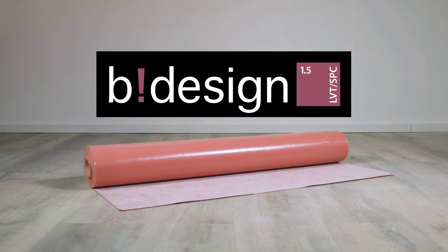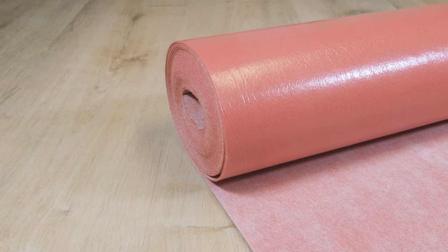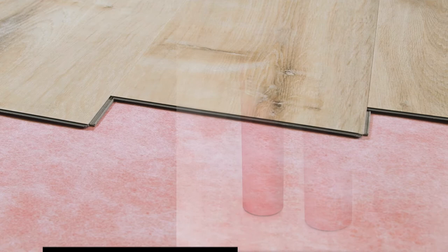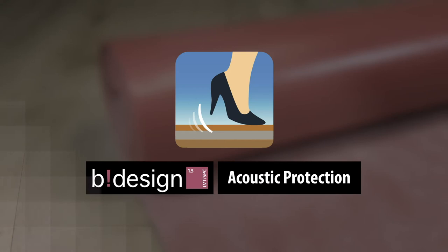Innovative click systems make laying B-Design vinyl flooring, laminate, and parquet much easier for DIYers. But what goes under these popular floor coverings? Besides walking and impact sound insulation, a floor underlay has to meet other requirements such as pressure stability, compensating for unevenness, and improved walking comfort. The B-Design LVT SPC 1.5 underlay mat — the original — is perfect for this.